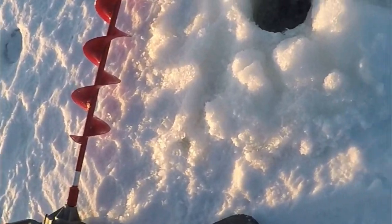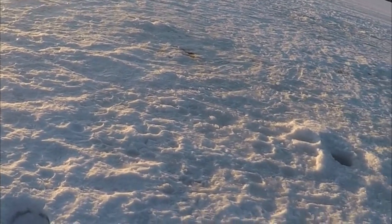Okay, there we go. Our first hole drilled right here. I'm going to drill a bunch out in this little area here and do some hole hopping and try to find some fish.